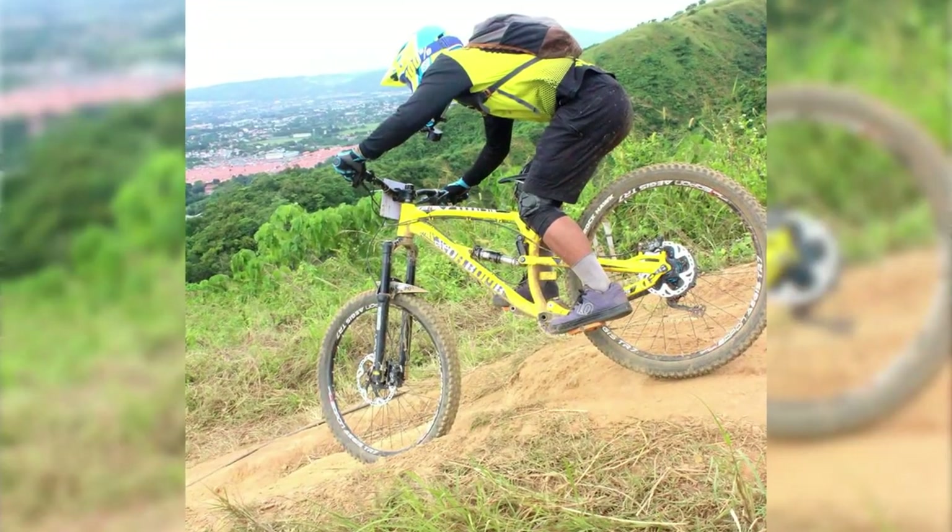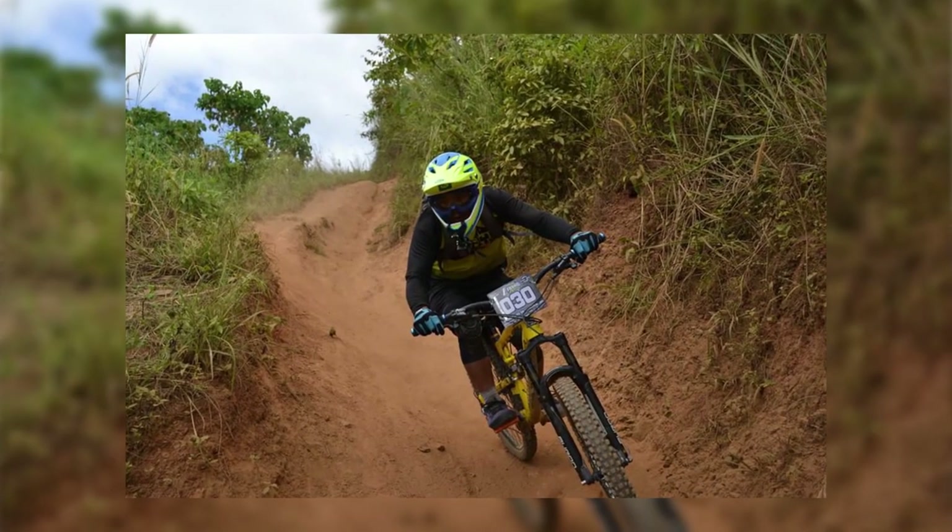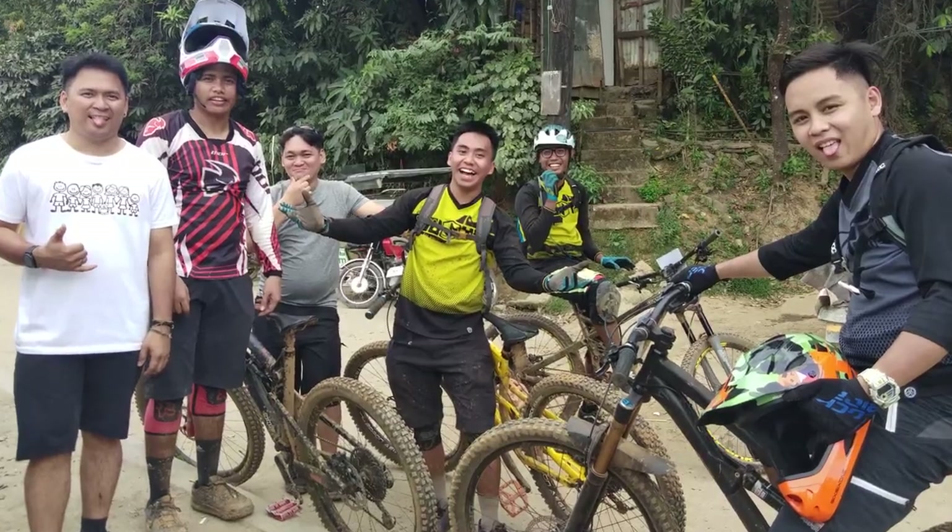My last Enduro race was in Patiis, San Mateo. Before the lockdown, we used this bike on a street ride together with the Joyride Enduro team.